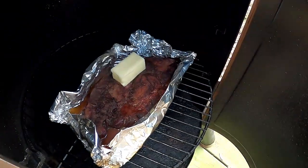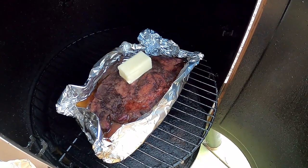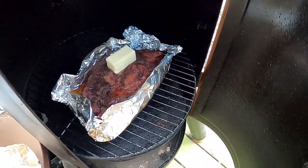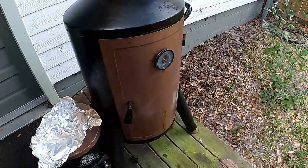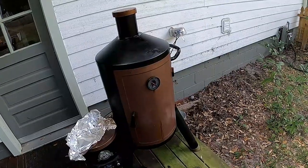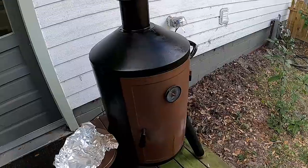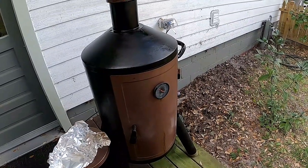I'll tell you what I'm going to do. Since there's not that much juice in it, I want to throw that half stick of butter on there and let that help make sure we have at least a little juice in there. It's not super hot so it shouldn't just be burning it completely off, but that'll help with our moisture. I'm concerned about the moisture since there's not just a ton of fat.